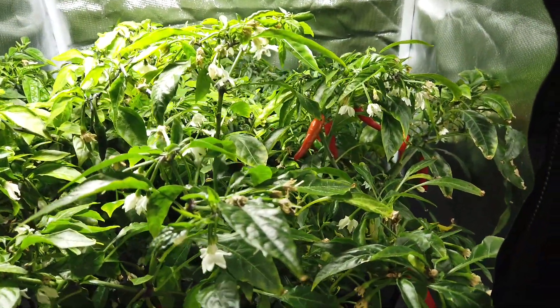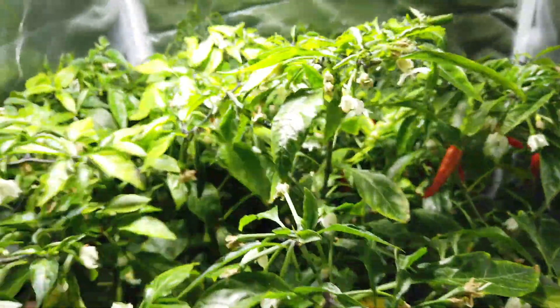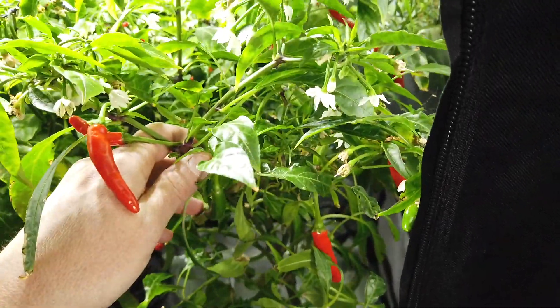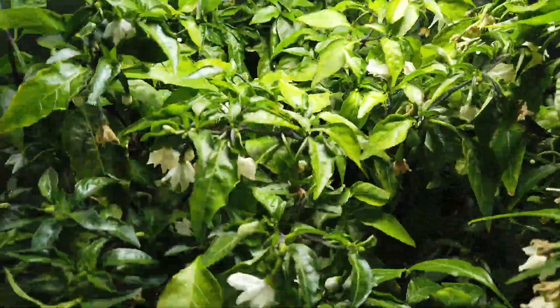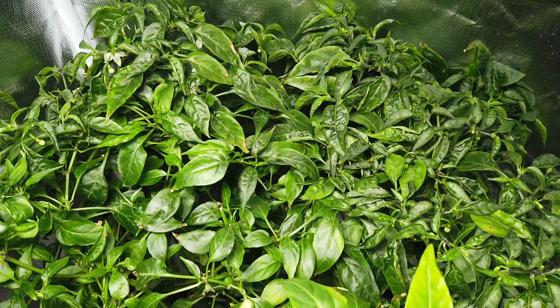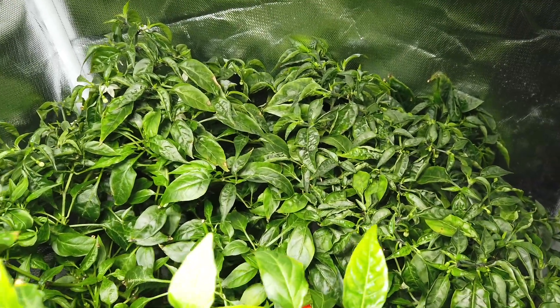I still have these crosses in DWC. They need a nutrient change — I'm hoping to move them out soon. This is a Linzo cross with white tie; it's got a bunch of peppers on it. This is a Malagueta cross with white tie. And back here is a Linzo cross with Sangria, also known as Lengria.